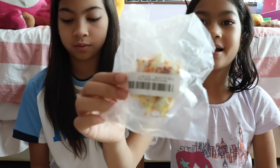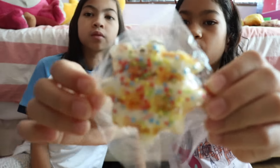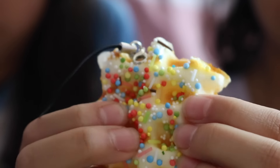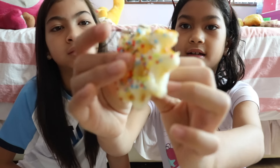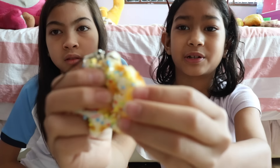It's cute! You can't really see it in this bag, so I'm going to — ooh! It's ready to open. Sprinkled waffle. It's really soft and squishy. It's really cute. I'm going to take it out. It looks like a normal waffle, but with awesome sprinkles.